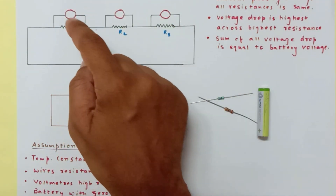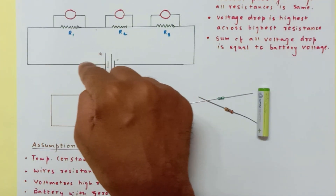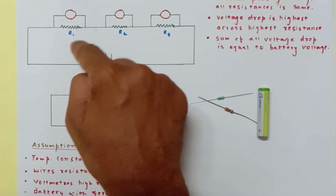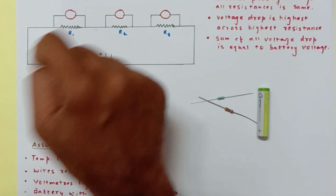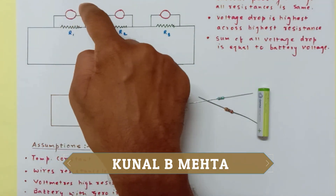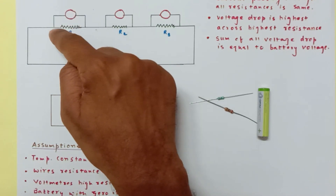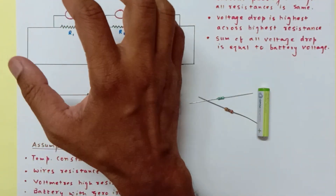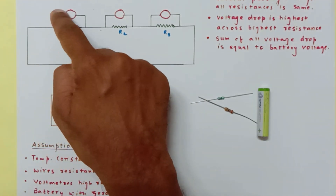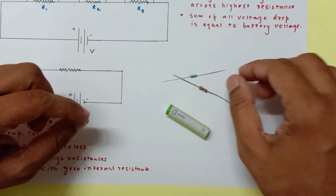Voltage equals current multiplied by resistance — that is Ohm's law. The current coming out of the battery passes through the resistor, and the product of resistance and current will be displayed on the voltmeter. If the voltmeter has low resistance, most current would pass through it instead. So voltmeters are always connected in parallel and have very high resistance, so most current passes through the resistor and only negligible current passes through the voltmeter.